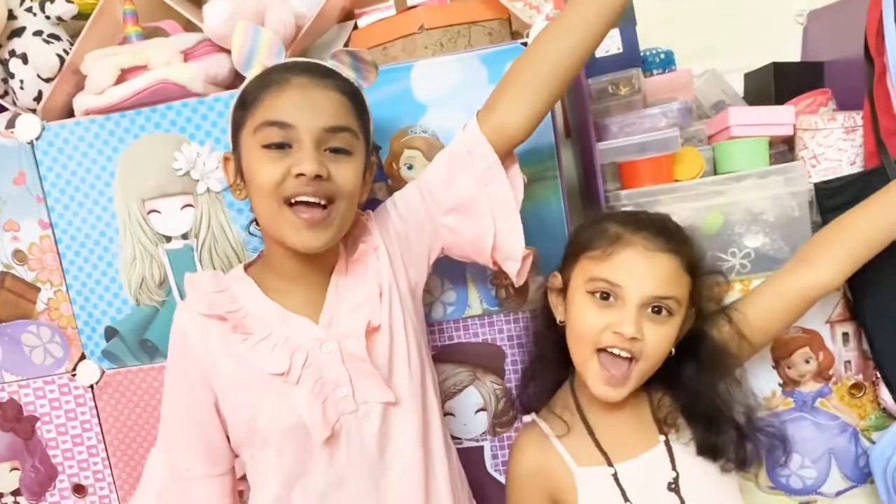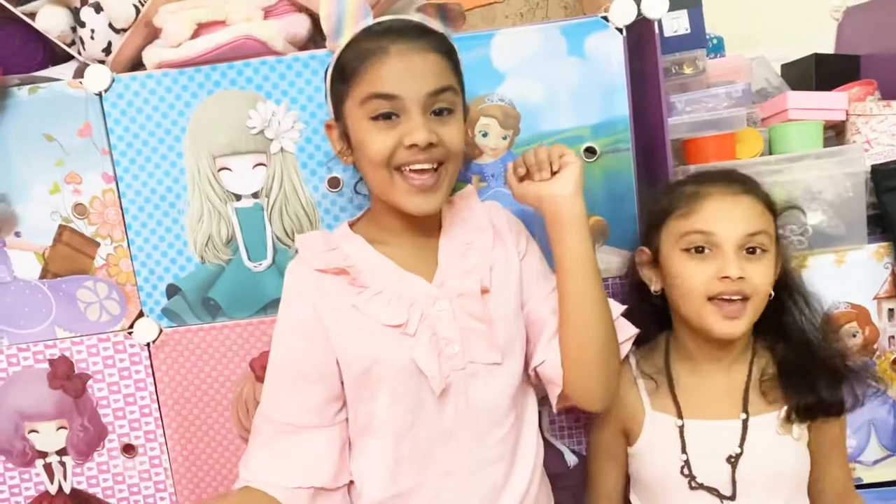Hello friends! This is Samita. This is Samvi. And today our video is about Easter Decoration. Let's go!